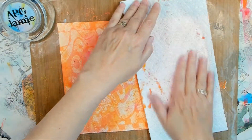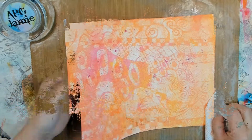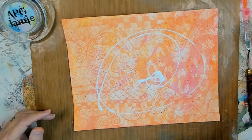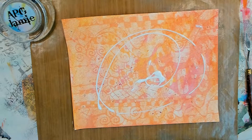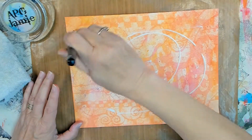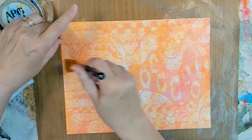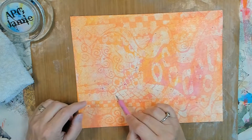We're using the gesso resist, where you just use a makeup wedge and sponge some gesso through your stencil. And then you add your color. In this case I'm using washes, because I need to use these up. While I was going through the bag, I noticed I had several similar colors, so I just put them in one bottle. Between my layers, I've chosen to apply a coat of Fluid Matte Medium — I want that layer to stay like it is. I was real happy with this background.